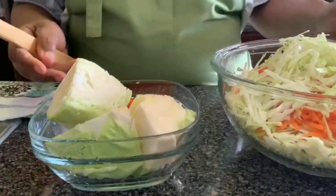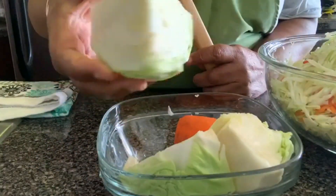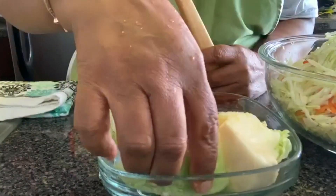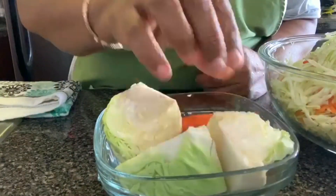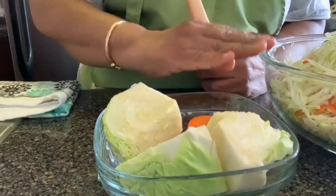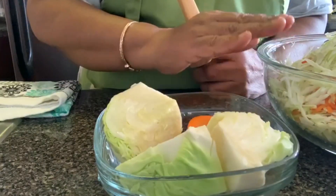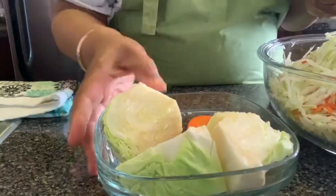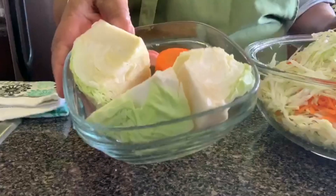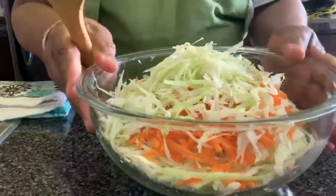I'm finished chopping the cabbage. I have some cabbage left over — this is the bottom part, which I don't use for coleslaw; I use the top. I also left a little piece of carrot back because based on the colors I can see, I think I had enough carrot to go with how much cabbage I have. I'll do a separate video on how to use the leftover cabbage.